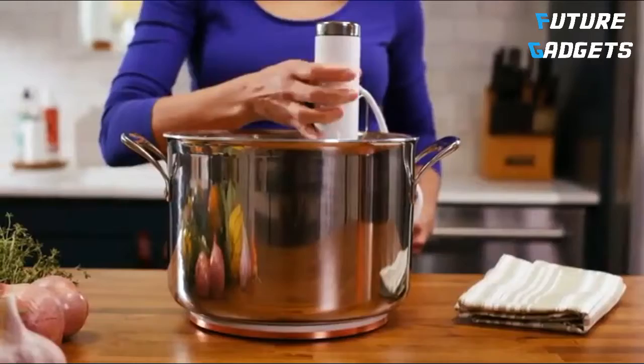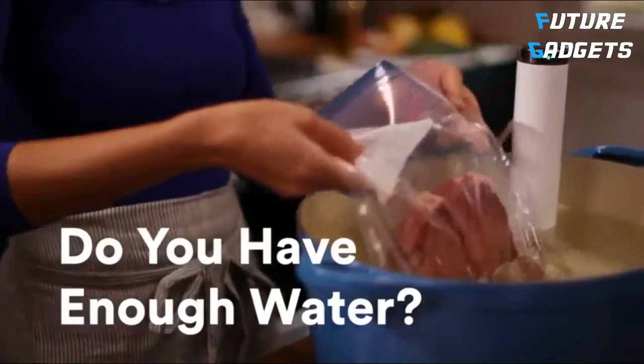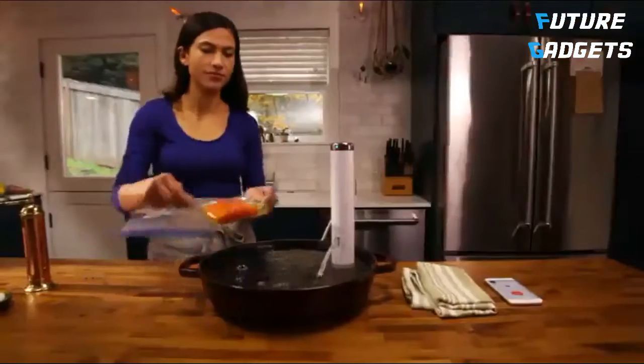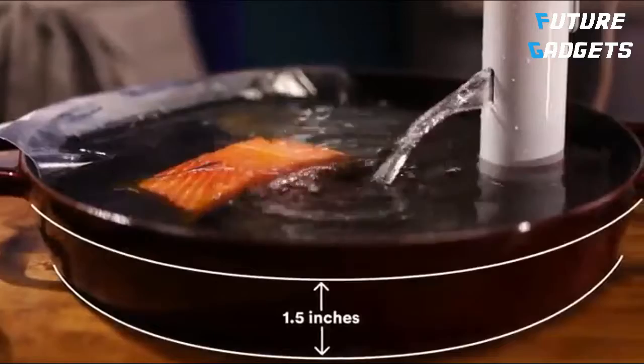Add Joule to the pot and plug it in. Do you have enough water? As a rule, you want the water to fully cover your food, plus a little extra. And if you're cooking something small, like a single salmon filet, you can use as little as 1.5 inches of water.